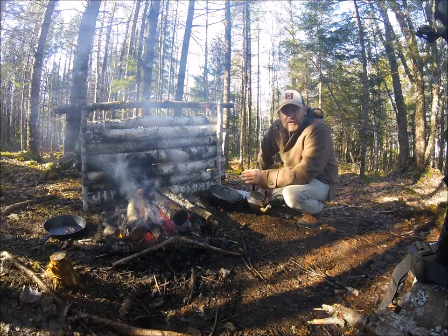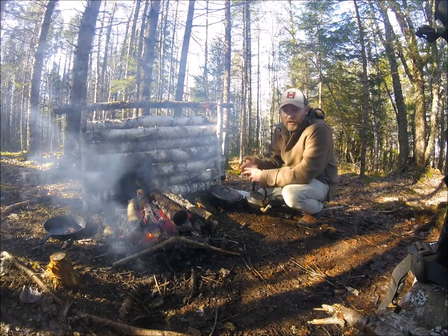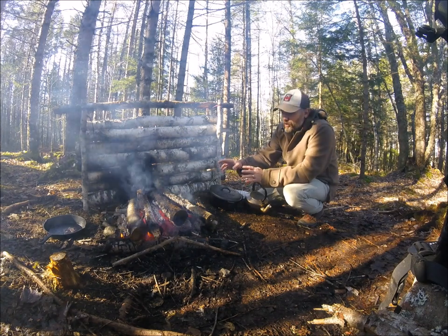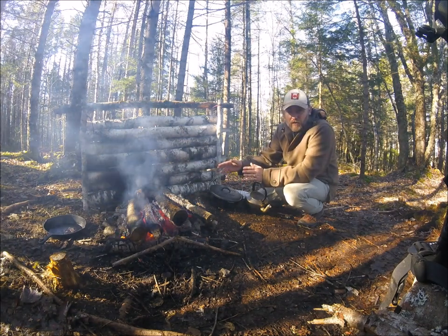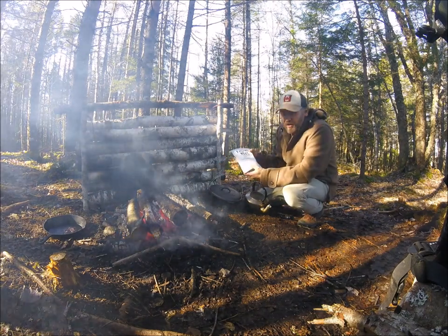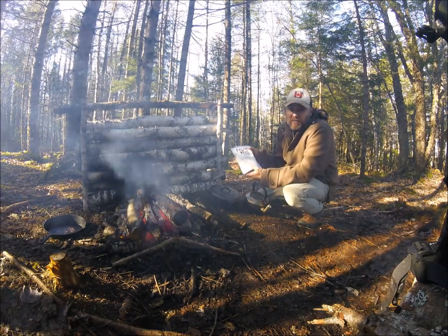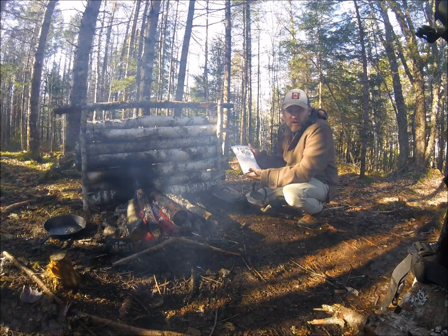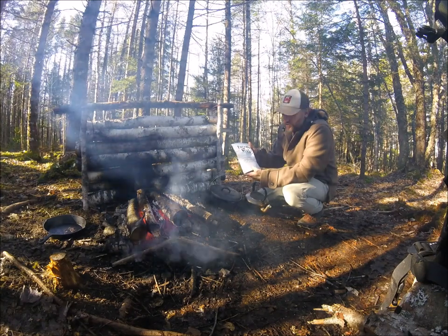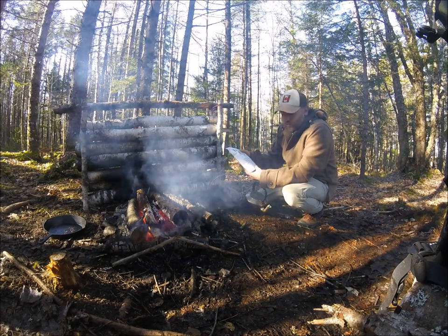I wanted to do my interpretation of the perfect cup of cowboy coffee — how to brew it and enjoy it. Number one is fire, which I've had going for a number of hours at camp. Item number two is your favorite brand of coffee. This is not a paid endorsement; this just happens to be a coffee that I love, and it's from Facing West Coffee Roasters. There are a couple of different blends and roasts.